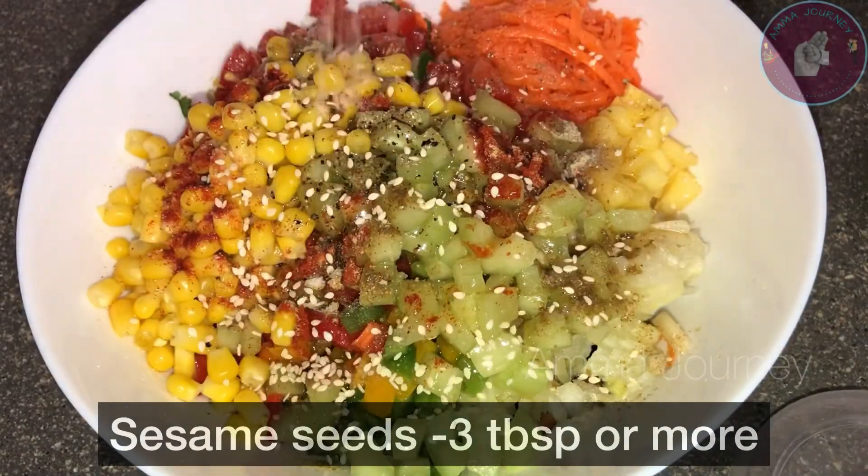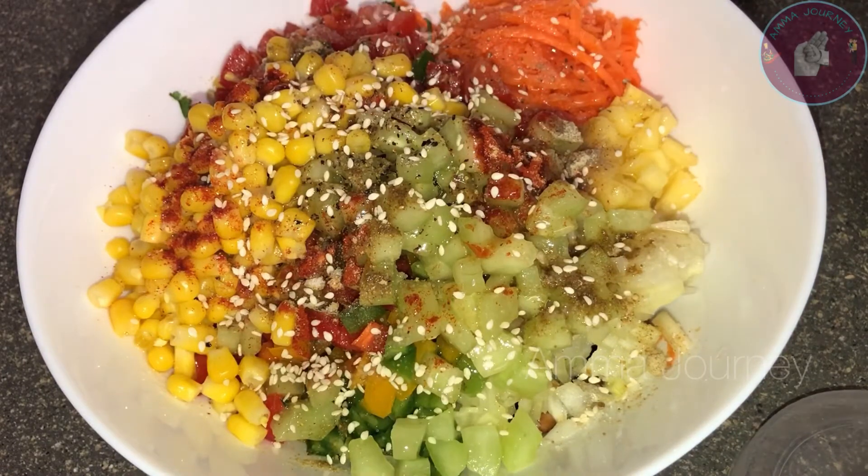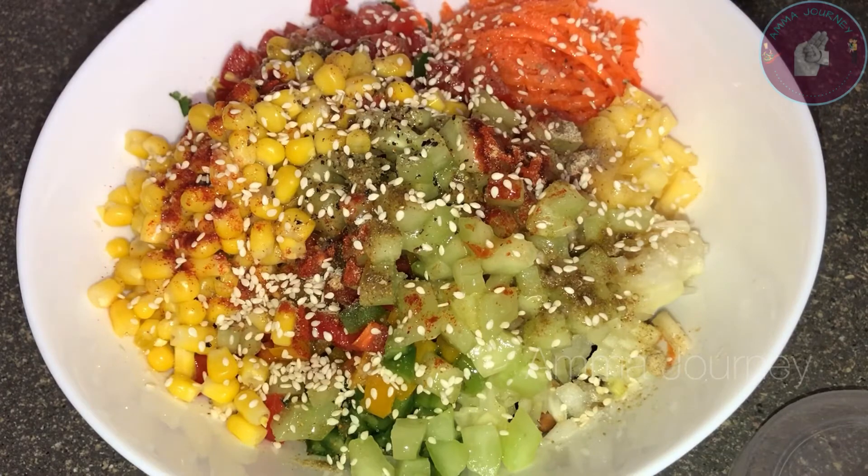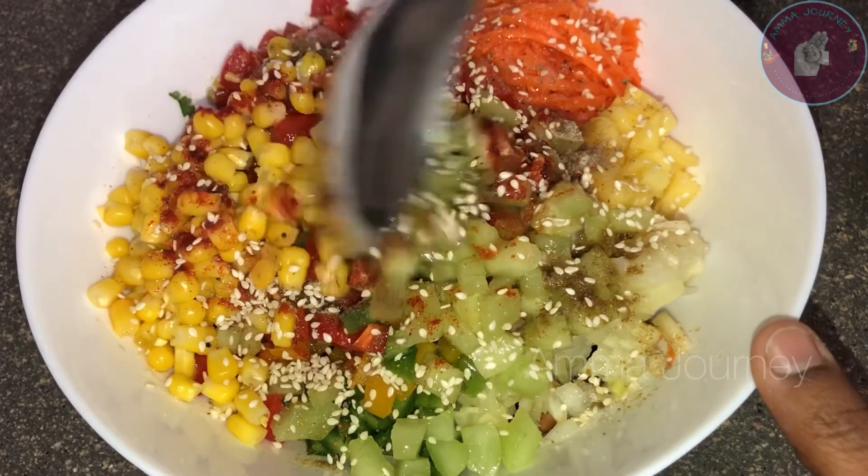Add sesame seeds — it's great. Your remedies are healthy. You can add walnuts to the bowl. It has a good taste.